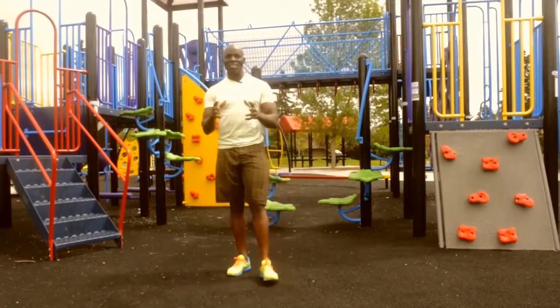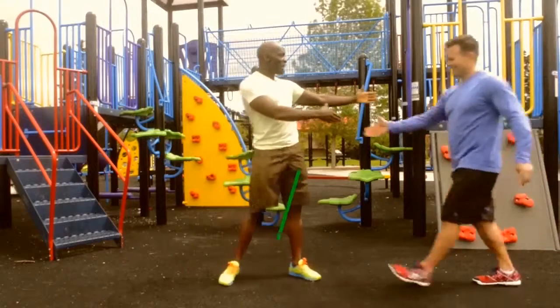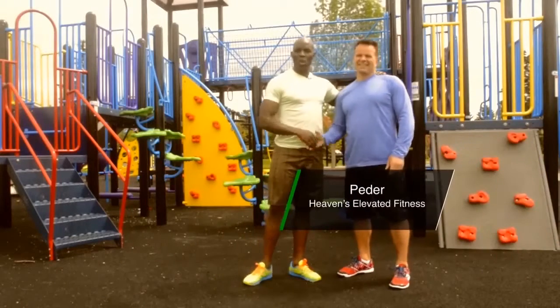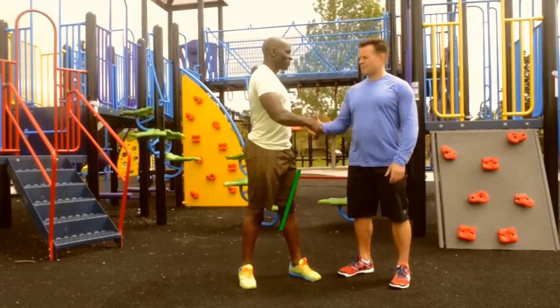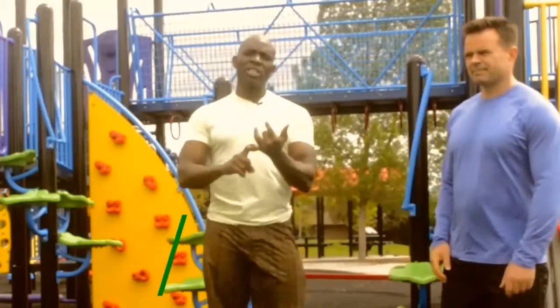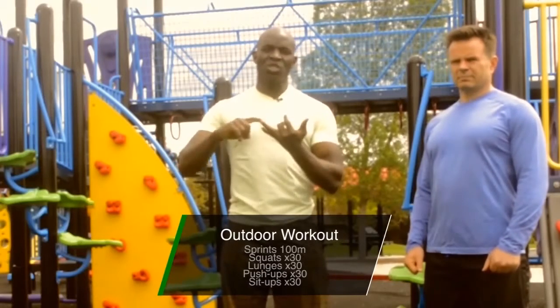Now to help me demonstrate some of the amazing exercises we will be showing you today is none other than my very good friend and partner Peter. He is a personal trainer and personal fitness director for Heaven Fitness. Welcome, Peter. So our workout today is going to involve a 100 meter sprint supported by 30 squats.